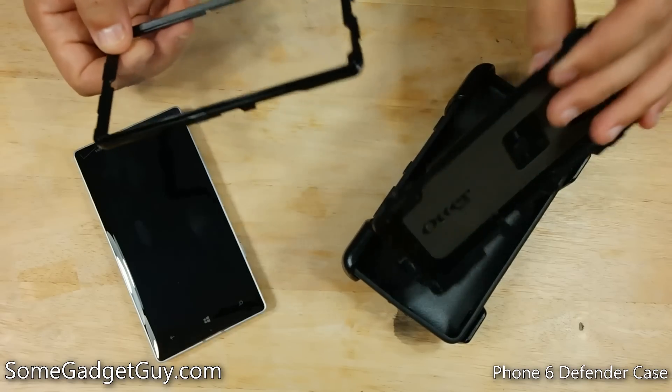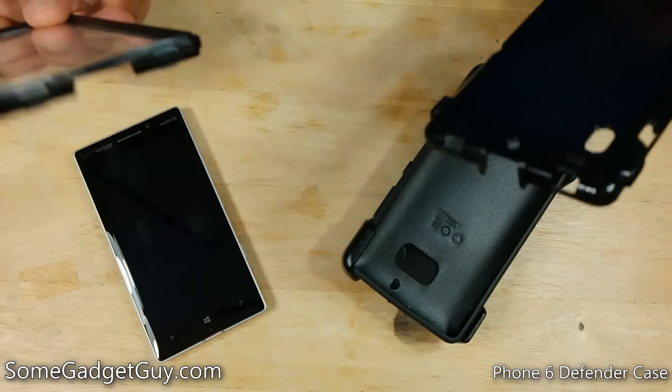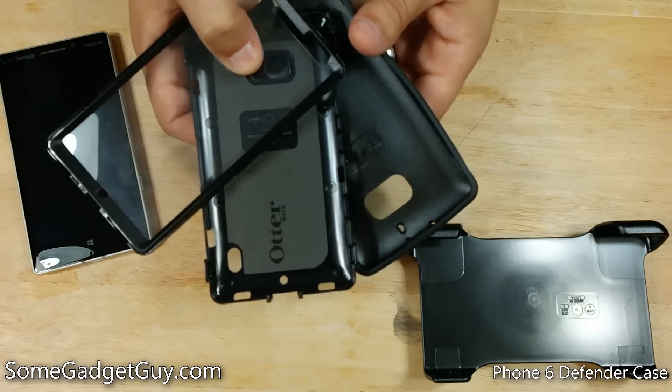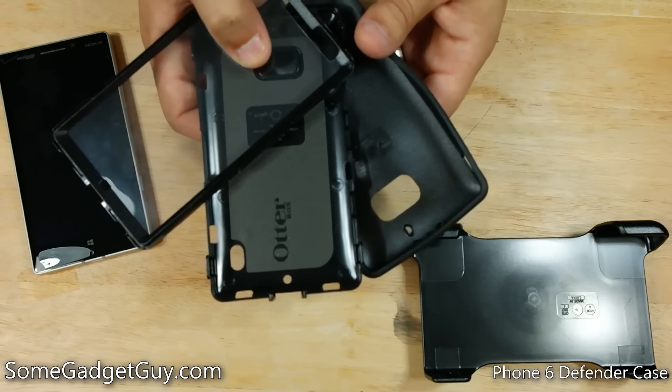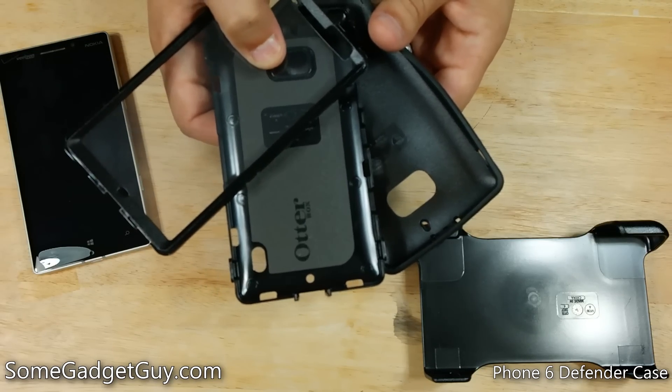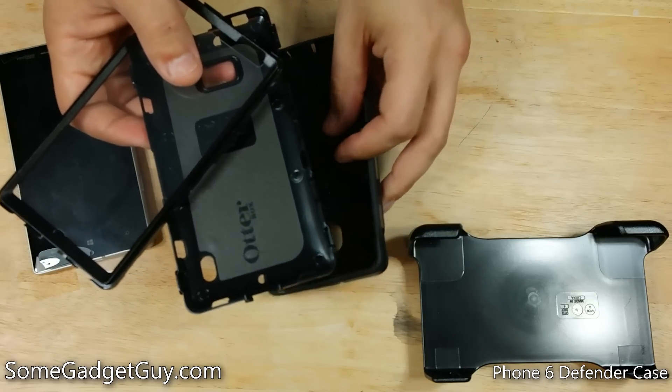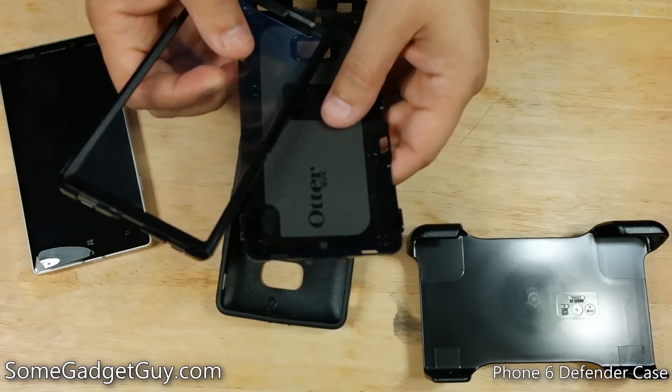The folks at OtterBox have a solution for you. This is their Defender Series case for the Lumia Icon, which should also work with the Lumia 930. I think the dimensions are going to be similar enough that we shouldn't have to worry about too many compatibility issues. And it is the same three-piece casing affair that we've seen from Defender cases in the past.